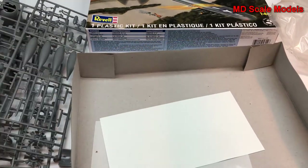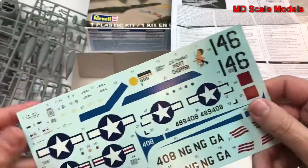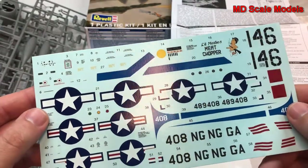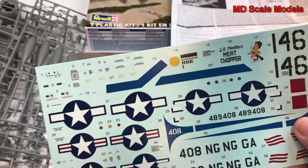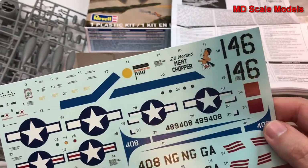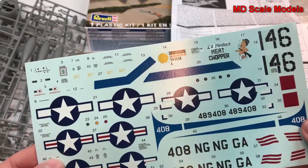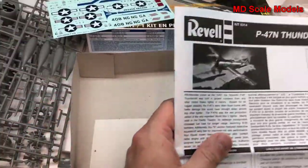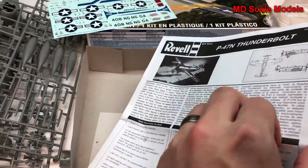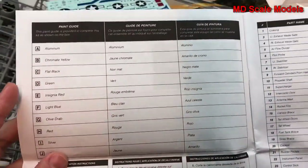Let's have a look at the instructions and decal sheets. The decal sheet has really good quality decals with lots of detail. Here's the instrument panel — they even give you the different colors for the lights and all your paint colors. All these extra little details make for a very good kit.